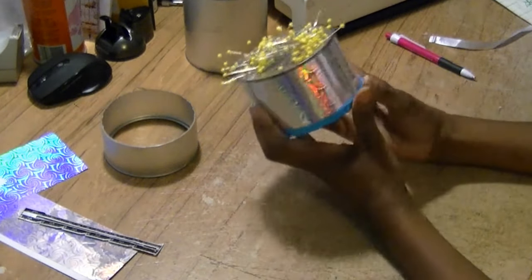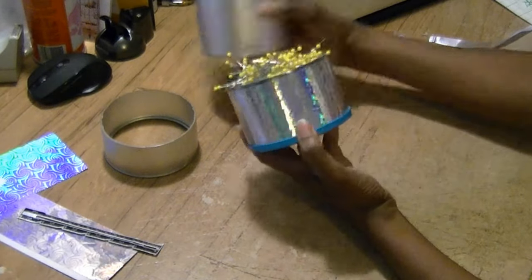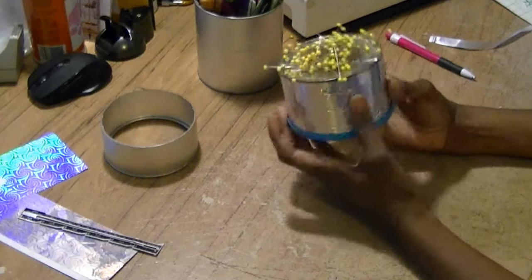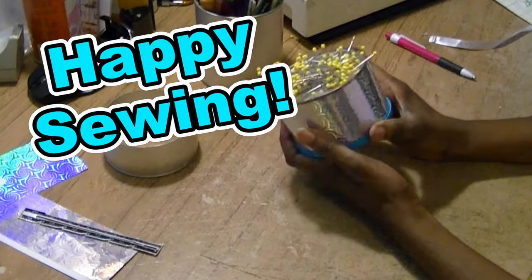And there you have a pretty duct tape pin cushion made from a formula can. I hope that this craft tip has been helpful and I hope that you try it. Happy sewing, happy crafting.